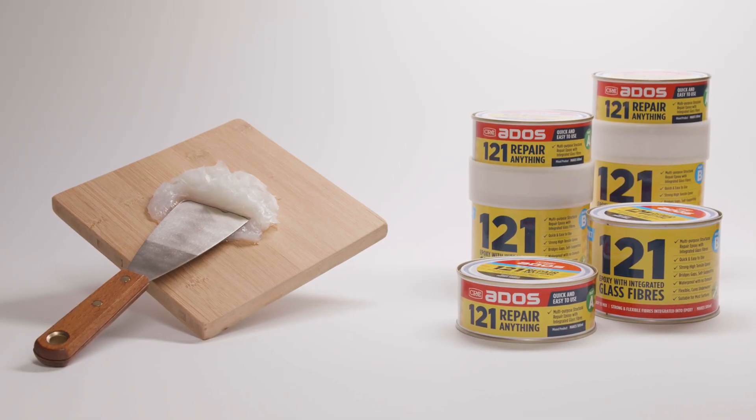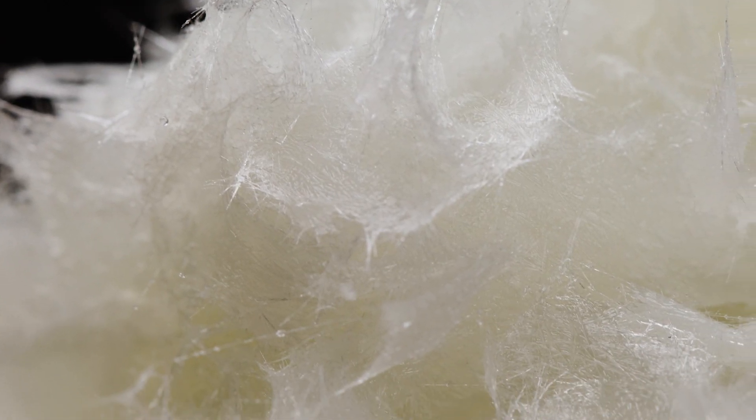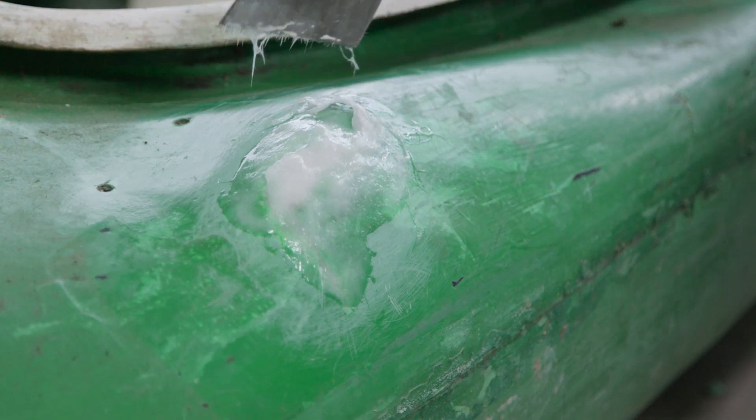Stop replacing, start repairing. It's easier than ever with ADOS 1-2-1 Repair Anything. ADOS 1-2-1 is an epoxy polymer with glass fibres already integrated into the hardener, making use so easy.